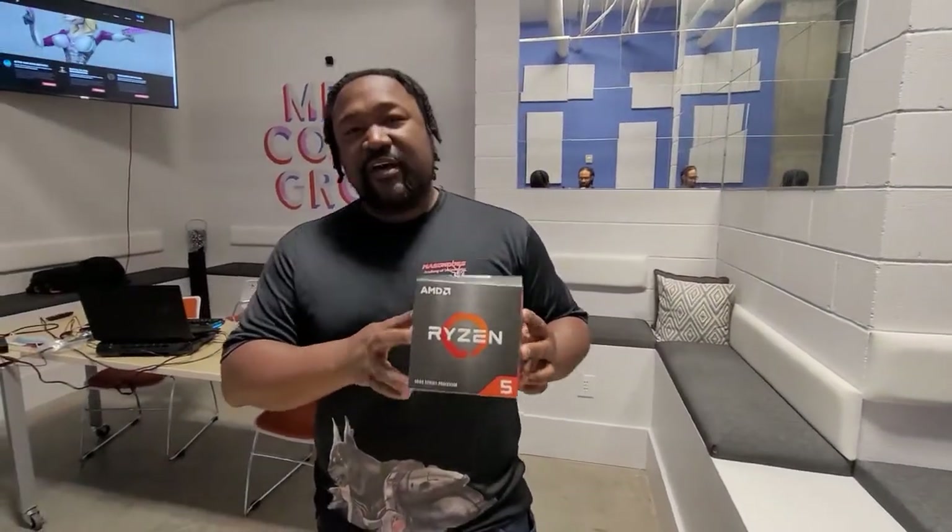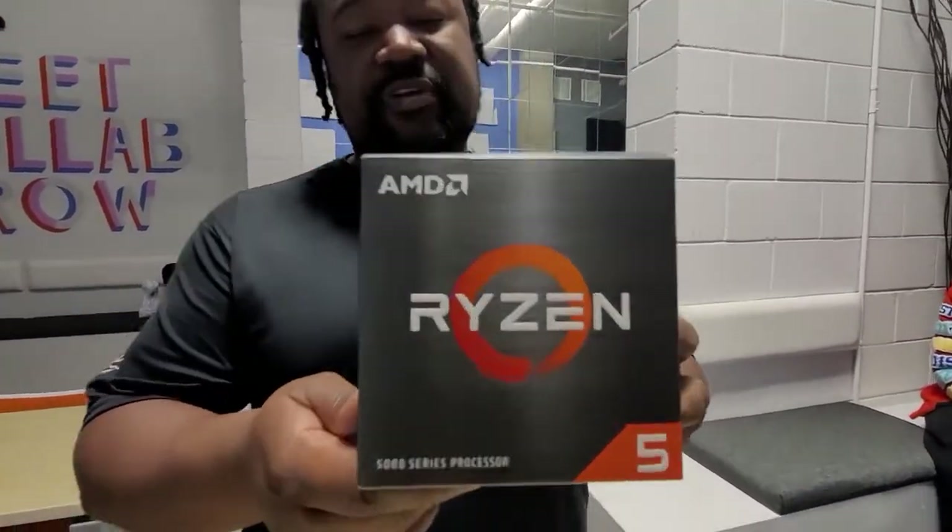All right guys, we are back. Mitchell Faulkner the Second here, CEO and founder of Mason Dog Studios and Mason Dog Academy of Technology. Today we're going to be talking about the AMD Ryzen 5 5600X.